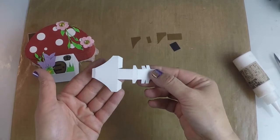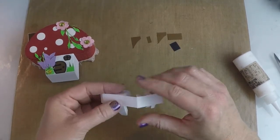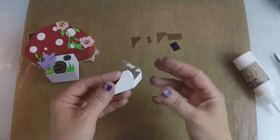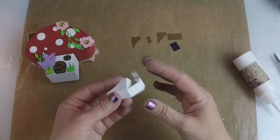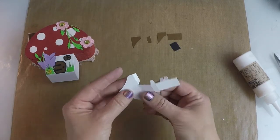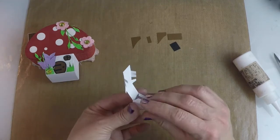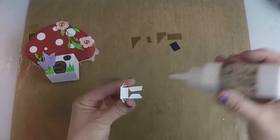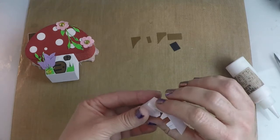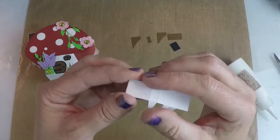Now we're going to go ahead and put together our little chimney. Sometimes I like to wait and put the overlays on with the chimney, so you're going to fold all these pieces so you know what's the top and what's the bottom before you put the overlays on — it might be a little less confusing. You're just going to take these two pieces and fold them in. You've got two long tabs here — put a little glue on each one of those tabs and glue those down, like so. That's actually going to be the top of your chimney.